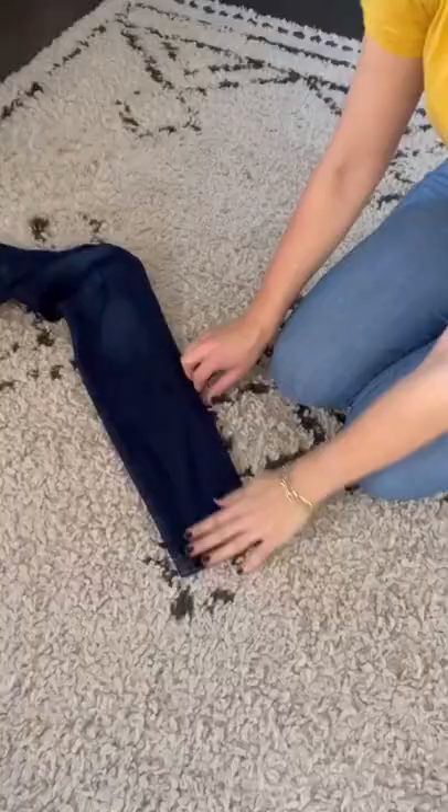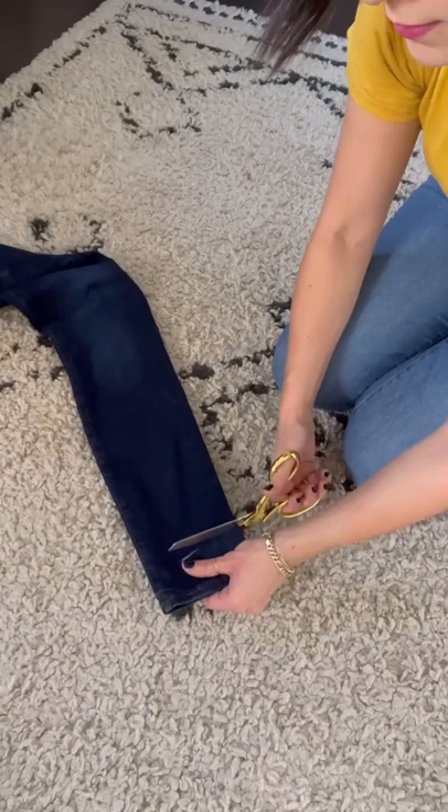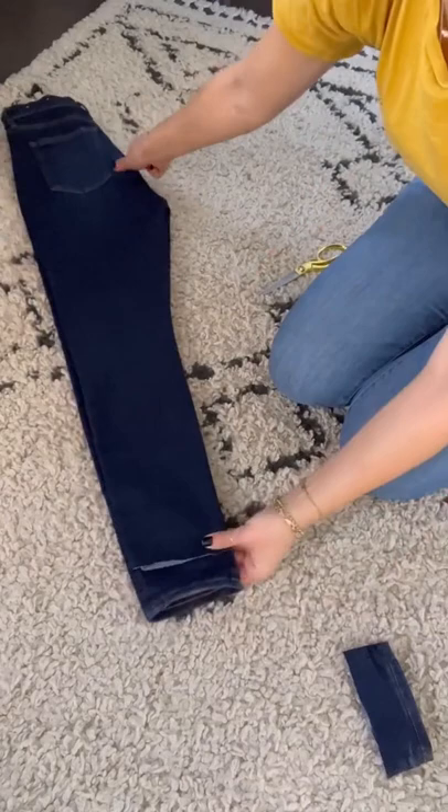Take them off and get your really sharp scissors — if you can find garment scissors, that's even better, but these are just my absolute sharpest ones. Cut right across, then fold the jeans over, mark the other leg with the chalk, and cut the other leg.